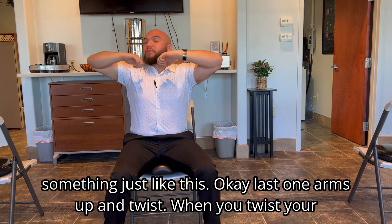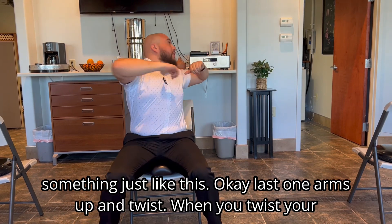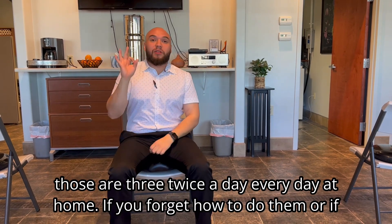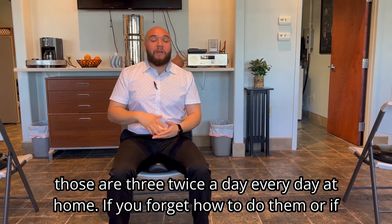Last one — arms up and twist. When you twist, your head will follow. Try to find a point behind you to look at every single time. So those are three exercises, twice a day, every day at home.